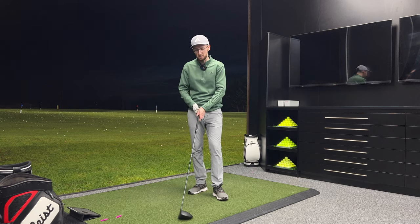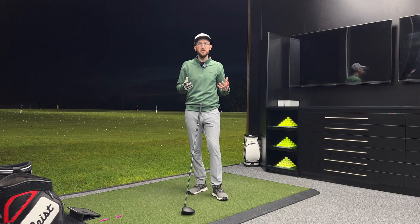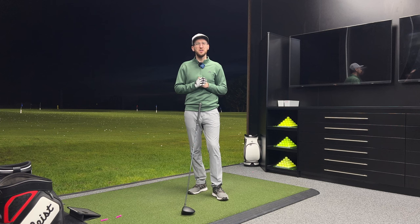So what we're going to do is start hitting some shots with it. We'll be testing those speed claims — with a name like Dark Speed we've got to be testing those speed claims. We'll also be testing that forgiveness, because all the drivers at the moment are talking about being more forgiving when you miss the centre sweet spot. Being an average swing speed mid-handicap golfer, I'm a perfect tester for that, and we'll also talk about the construction and looks. Right, let's get stuck in.